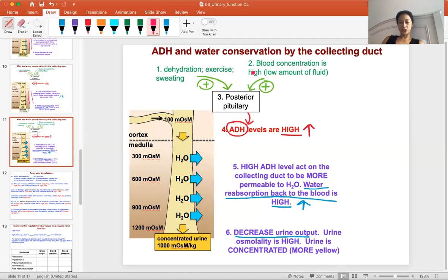Now let's look at a case of dehydration — whether from exercise, fluid loss, or blood loss. That sends a signal to the posterior pituitary that blood concentration is too high and there's too little water. The posterior pituitary releases ADH to conserve water. When ADH level is high, it turns on water reabsorption, so water goes back to the blood at a high rate, making very little urine. Urine output decreases and urine osmolality is very high — very concentrated, dark yellow urine.